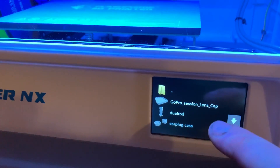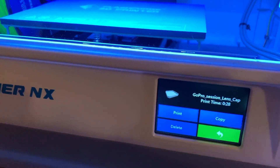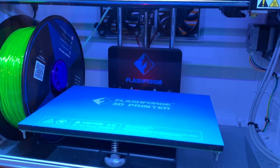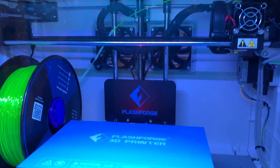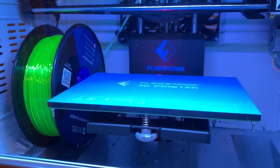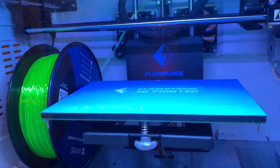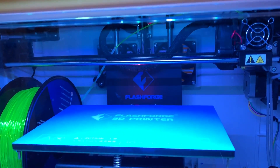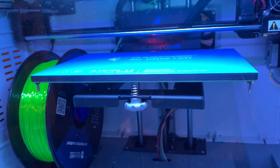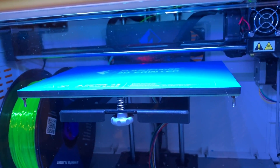So we're going to do a test print of the GoPro Session lens cap. I printed a raft as well, because I'm not sure how it's going to work with a raft. First time printing with flexible filament — it's going to say PLA, but it's not, so I'm just going to call it flexible filament.